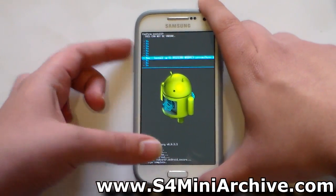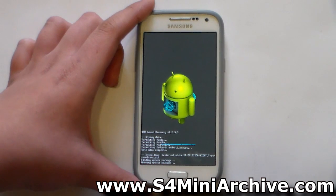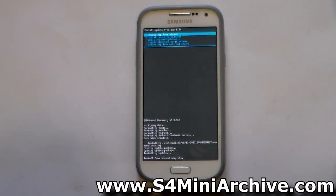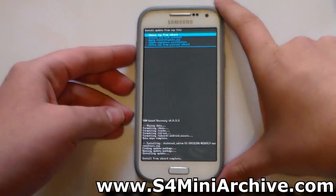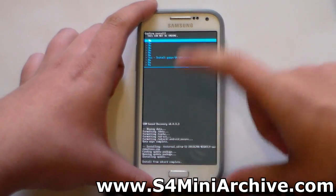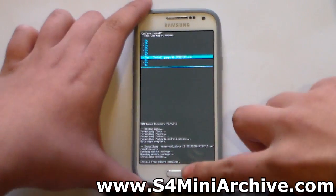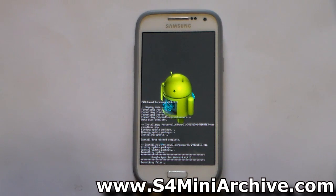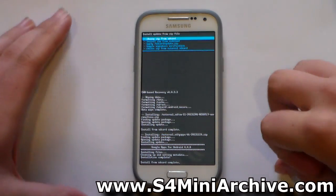First install the custom ROM, then install the GApps zip file. Choose yes to confirm. This should take about 10 to 20 seconds and it should be done. Install from SD card complete. Once again choose zip from external SD card and this time select the GApps zip file, choose yes to confirm. This should take less time — just a few seconds and the apps will be installed.